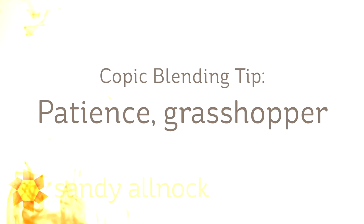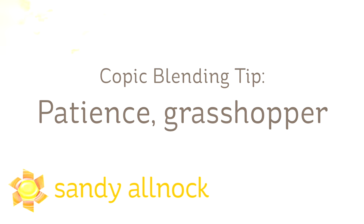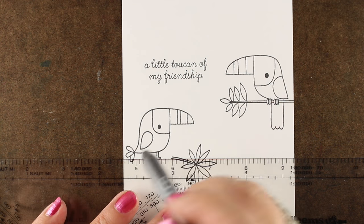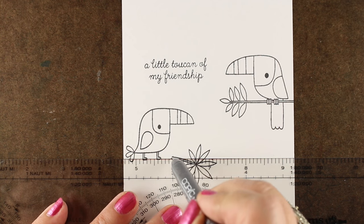Hi there, I'm Sandy Alnach, artist and paper crafter here on YouTube, and today my Copic blending tip for you is patience, grasshopper. Sometimes patience is required, and I'm going to show you how that plays into Copic blending.